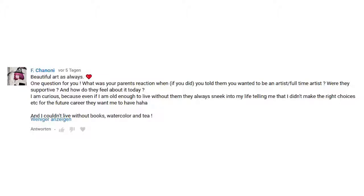Chennany asks: 'What was your parents' reaction when you told them you wanted to be an artist or full-time artist? Were they supportive and how do they feel about it today?' My parents always knew I wanted to become an artist and they were always supportive — and they still are — but of course every parent worries about their child. My mom always told me she wanted me to be happy and to do the things I wanted to do. They never pushed me to my limits; they just gave me the freedom I needed.